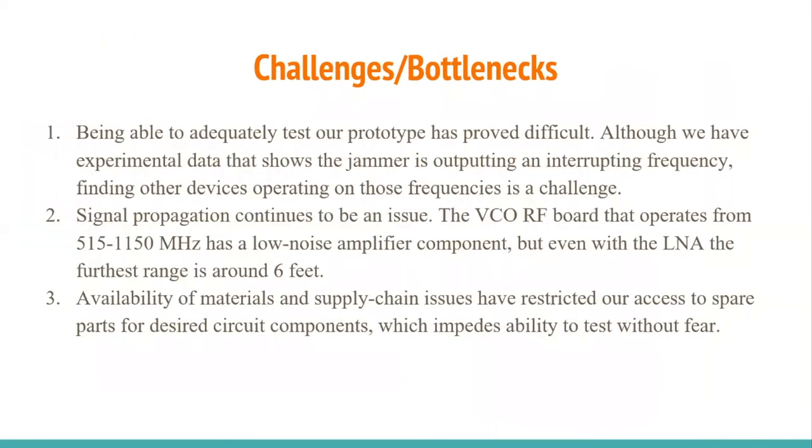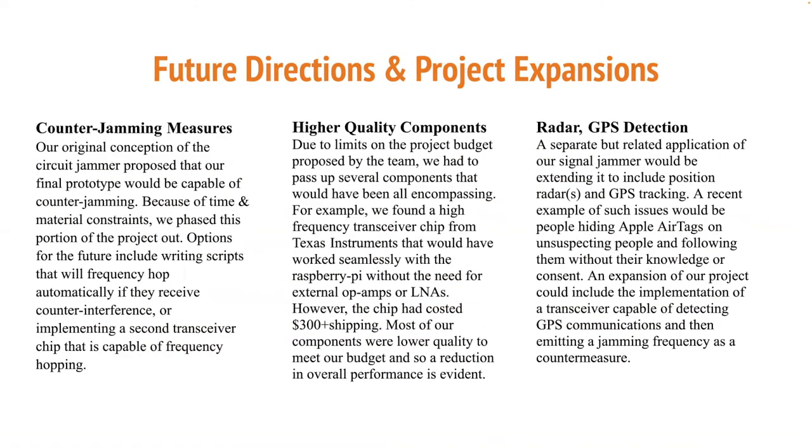The challenges and bottlenecks we came up against included adequately testing the prototype, since not many everyday items operate at such high frequencies and can show observable disruptions. Signal propagation also continued to be an issue — the RF board used as our VCO has a lower range than we would like, but it had a built-in low noise amplifier allowing for maximum propagation achieved. Material availability also proved to be a major issue. Our future directions and project expansions consist of counter-jamming measures, higher quality components, and radar and GPS detection.